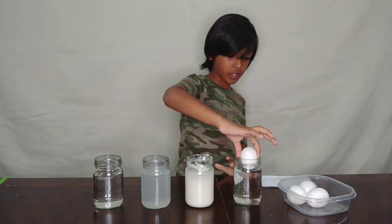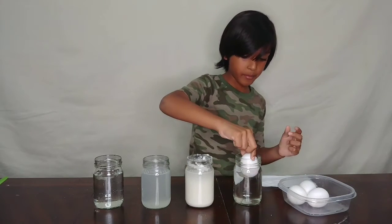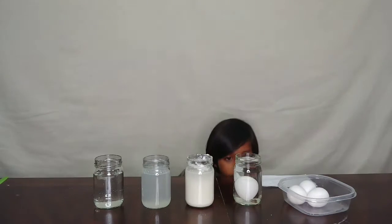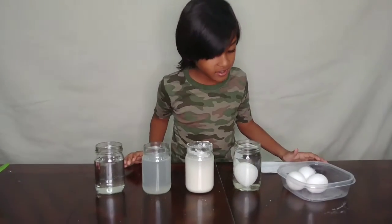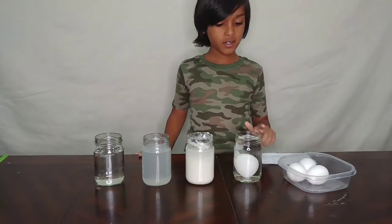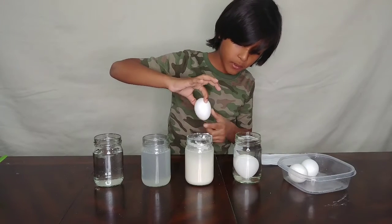So take your first egg and place it in the water with sugar like this. Make sure you don't drop it or the egg might break. It's going down - that's definitely sinking to the bottom. So that sinks.